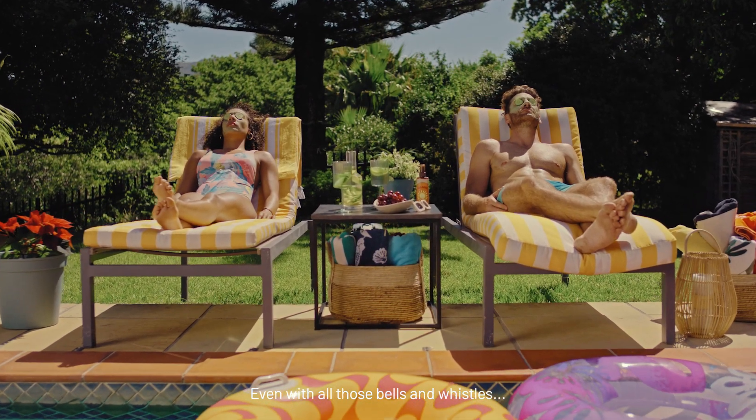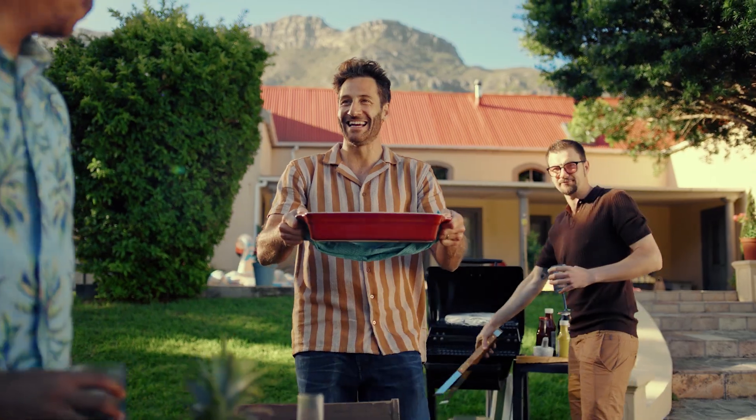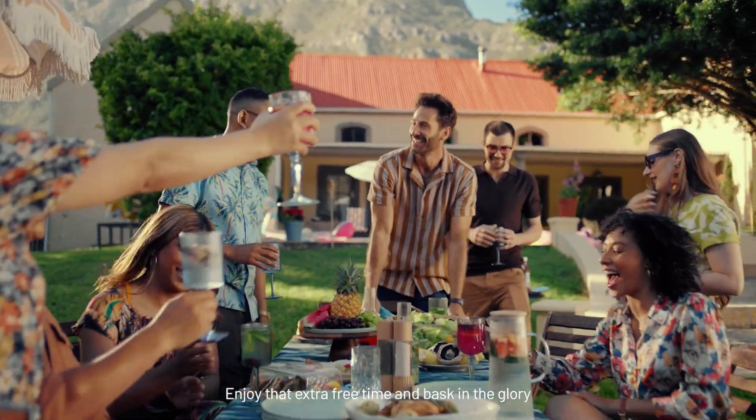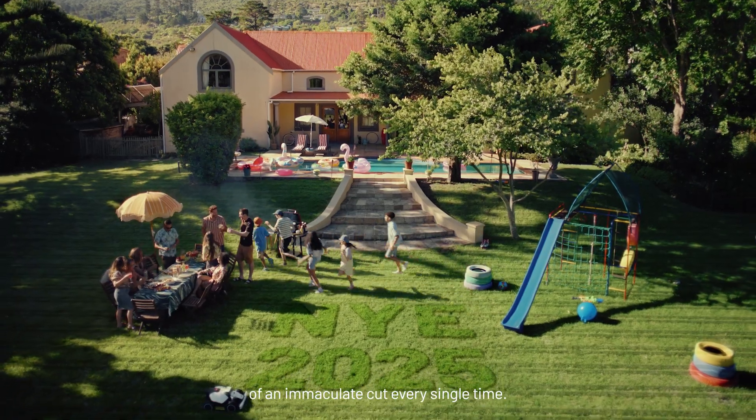Even with all those bells and whistles, Luba purrs like a kitty — quiet as a mouse. So kick back, enjoy that extra free time, and bask in the glory of an immaculate cut every single time.